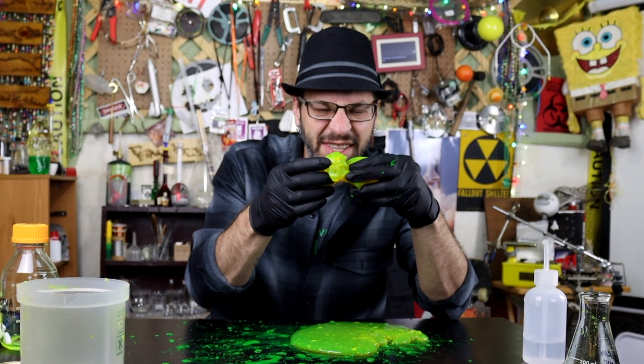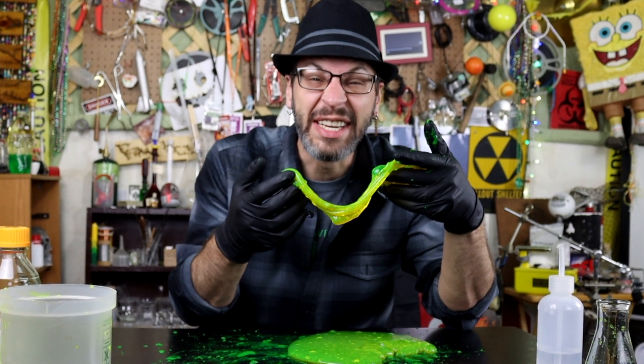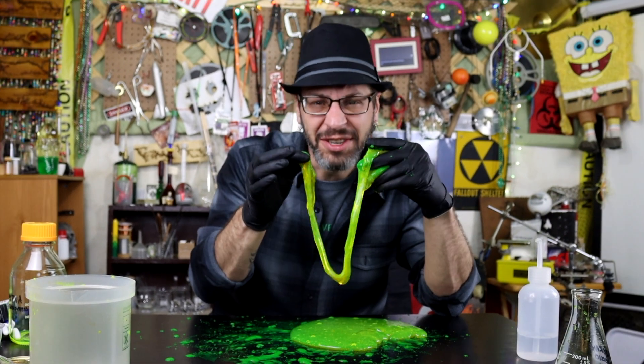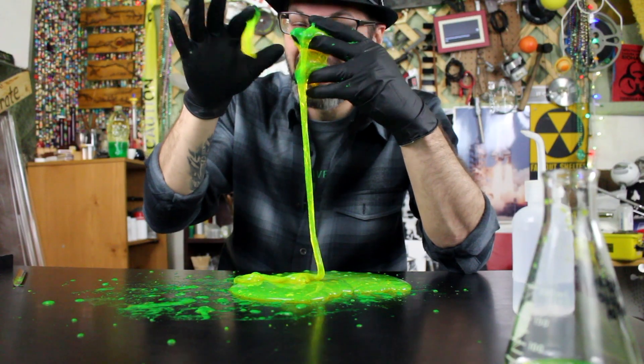The secret to today's slime is that I added some fluorescein. It makes it nice and fluorescent — it gives it that real glowy green look to it. It just enhances things a little bit. Plus, it's just some really good slime.